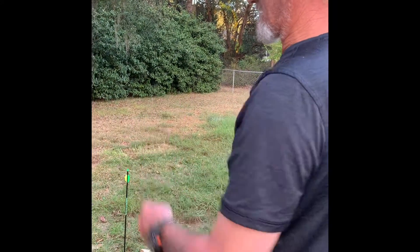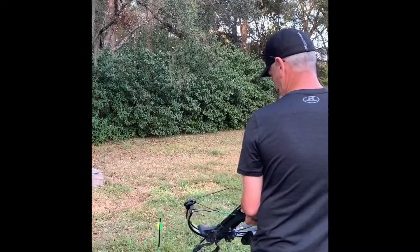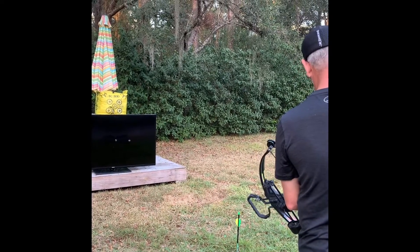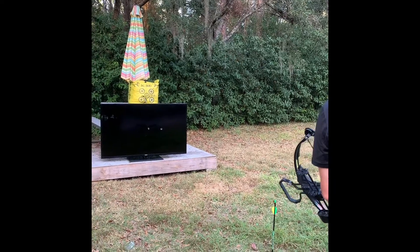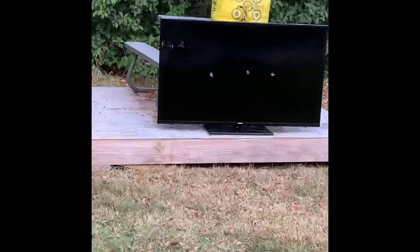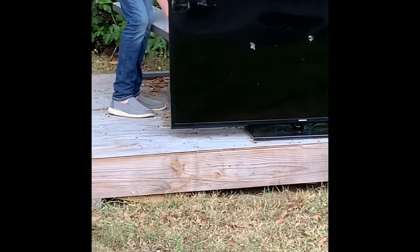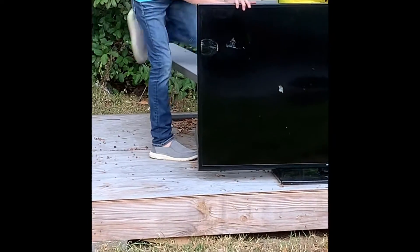Okay, so we're going to see what this does now. It's been nice knowing your TV. This is the actual arrow, so let's see what this does. Check it out. Get me all the way through. Pull it out, boy.